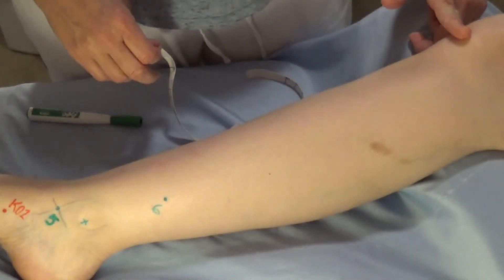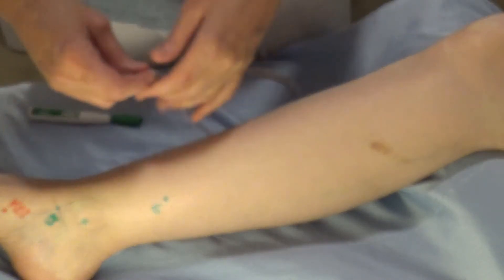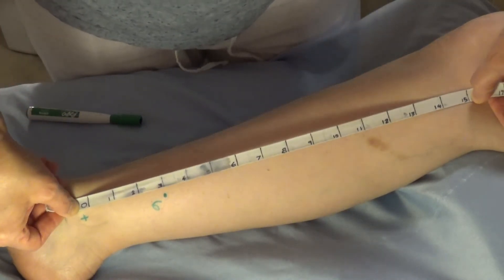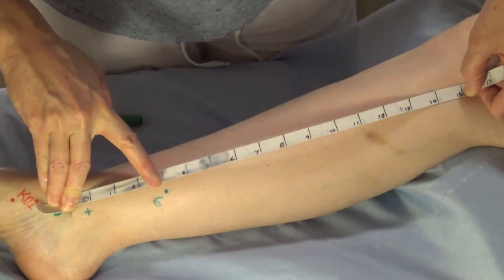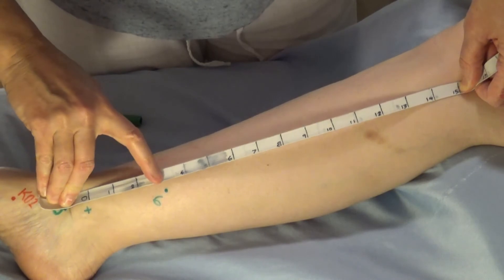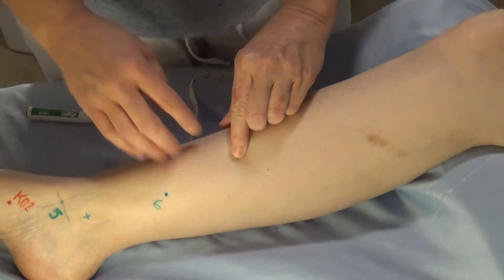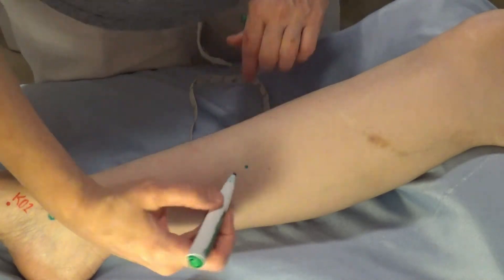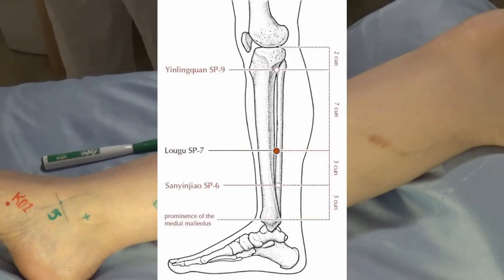The distance from the bottom of the patella, or the popliteal fold, to the medial malleolus is 15 cun. I'm putting my zero here, finding my 15, and stretching the cun-o-meter up. Spleen six lands just right. Spleen seven is three cun above spleen six — holding the cun-o-meter, going one, two, three — and it's on the posterior border of the tibia as well. Spleen seven does not have a point category.